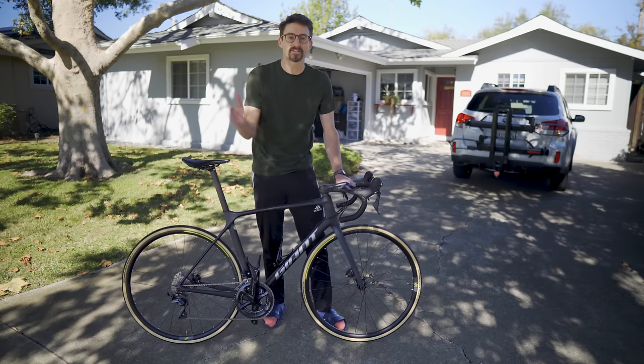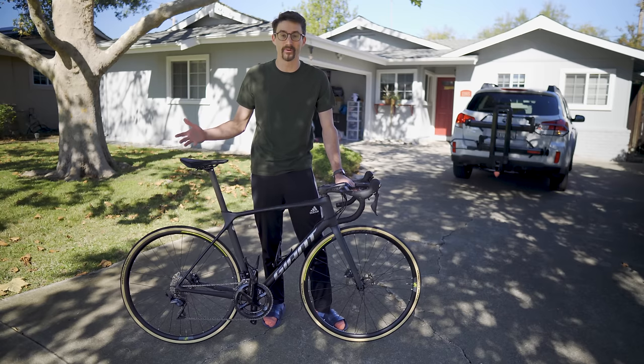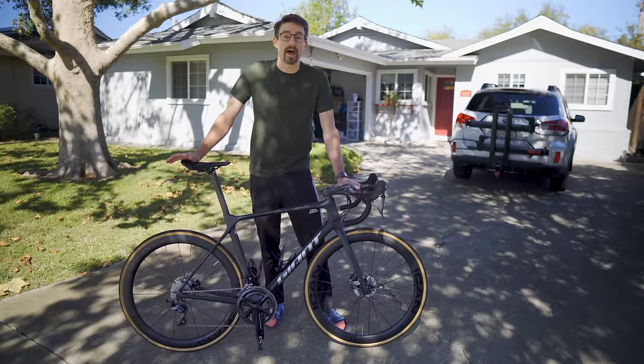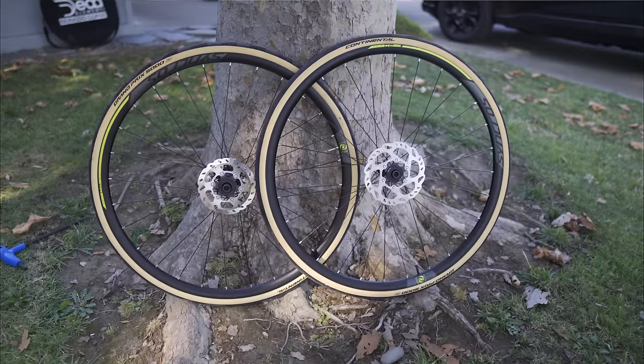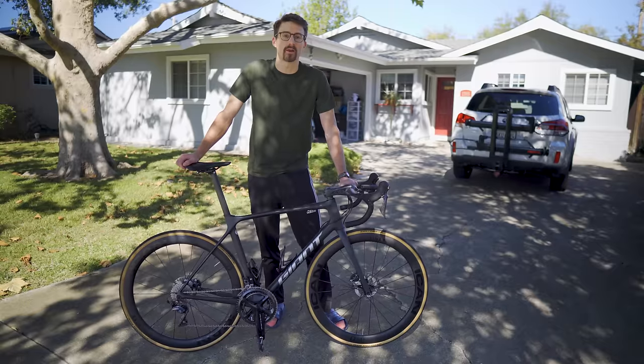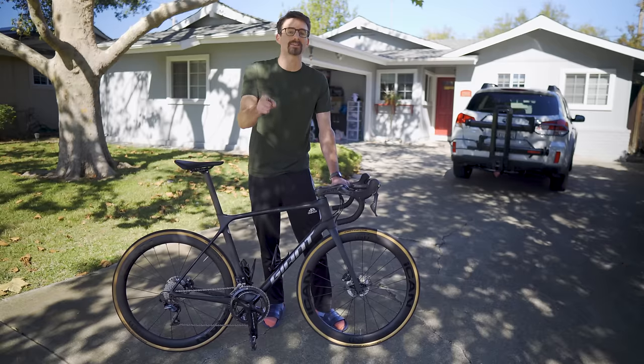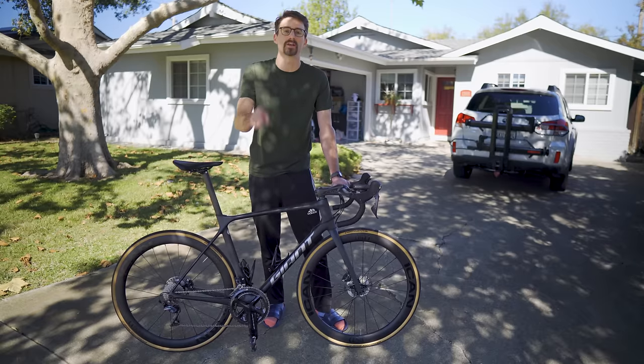You just bought a new bike and it came with these stock aluminum wheels, but hey, you're a serious racer. You need carbon wheels, right? Well, maybe not, because today we're going to be comparing stock aluminum wheels with what I suspect is going to be your first major upgrade, which is entry-level carbon wheels like these. So hang in there. We're going to be running some tests and we're going to make a suggestion for your next purchase. Stay tuned.